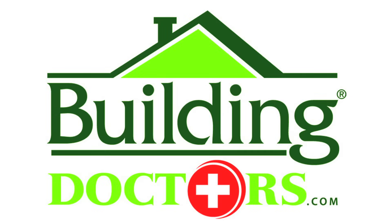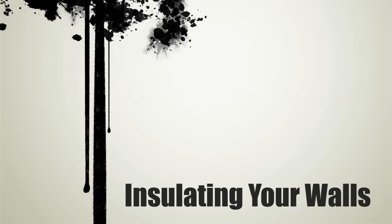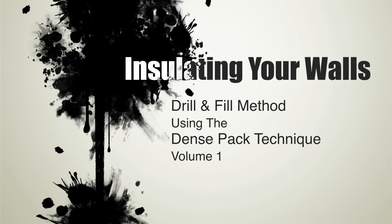Building Doctors, a participating contractor in the Energy Upgrade California program in Los Angeles County, brings you an educational video on insulating your walls with the drill and fill method using the DensePak technique.